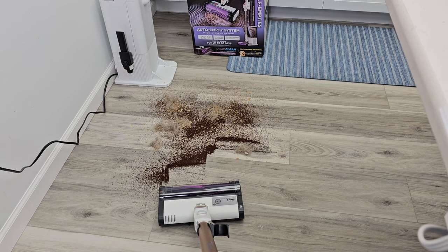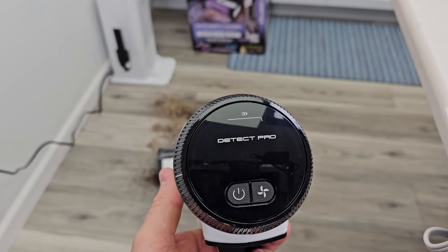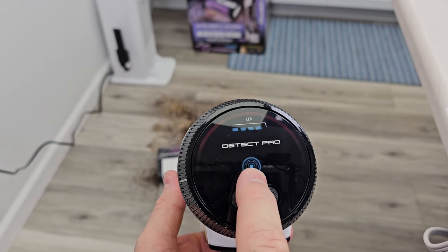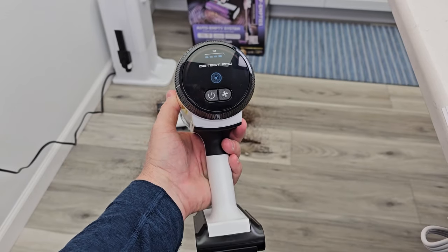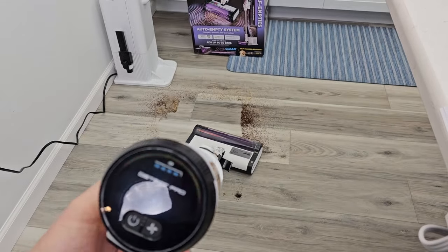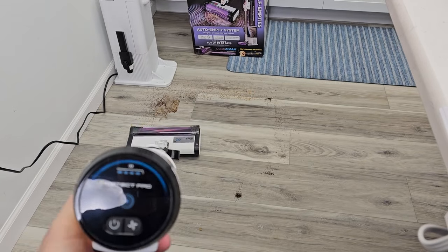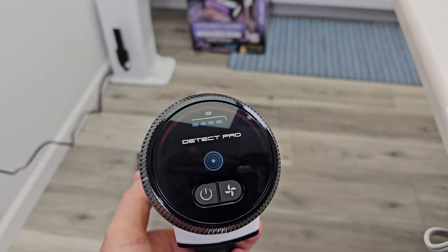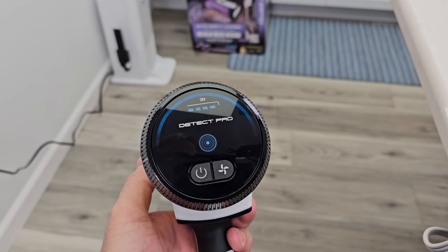I've got some coffee, some dog hair and some cereal on the floor. We're going to turn it on in Auto Mode or Detect Pro, and that's going to turn red as it senses the dirt and debris. A little hard to see but it is red, and as it cleans it will turn back to blue. So as the floor gets clean it ramps down the suction and turns back to blue — there, it's blue.